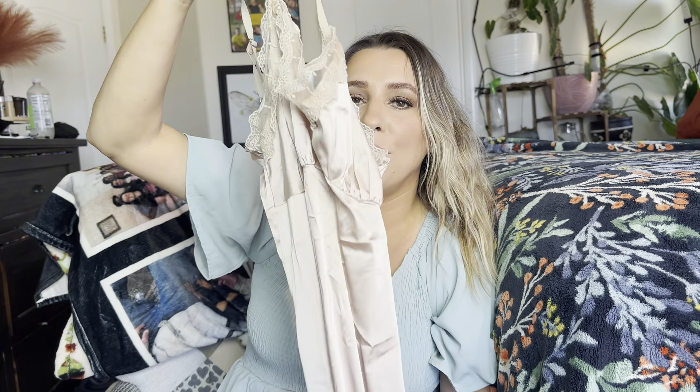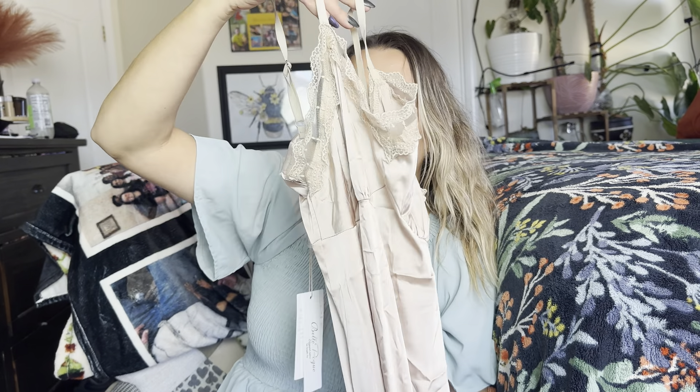Hey everyone, welcome back to my channel. If you're new, welcome. My name is Darlene. Today I'm going to be reviewing this product right here. Let's go ahead and get right into this.